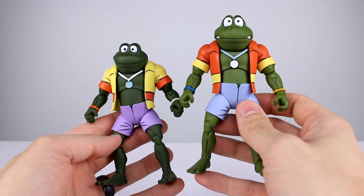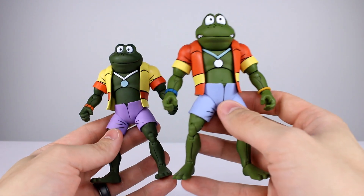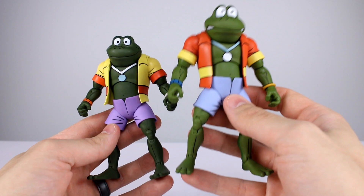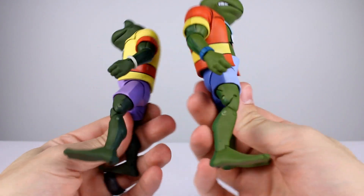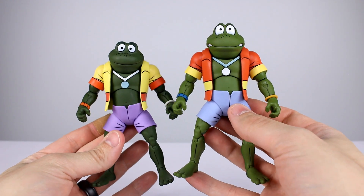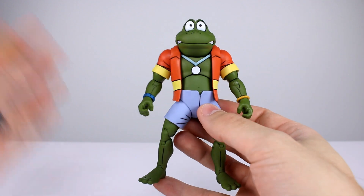These guys are identical figures to each other. They have the same round necklace — the other two had a triangular necklace. They are the same sculpt, just with different paint. Outside of the necklace, these two have stripes while the other ones had dots. The quality of paint is even across the board, so we're just going to use one figure for the review and set the other aside.